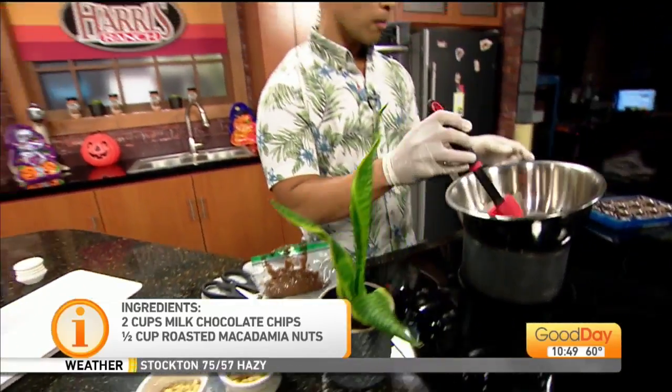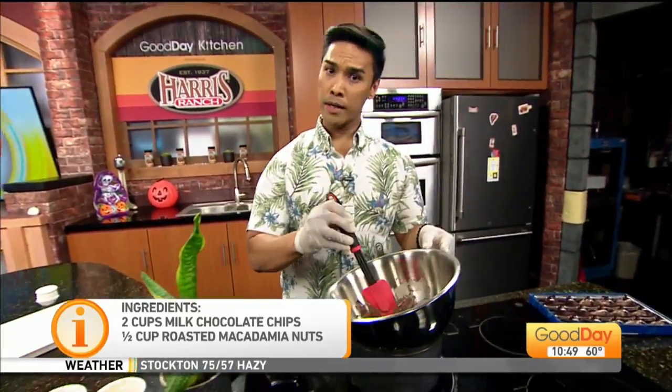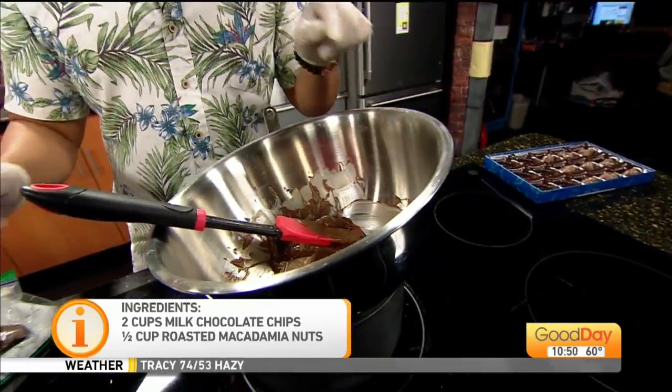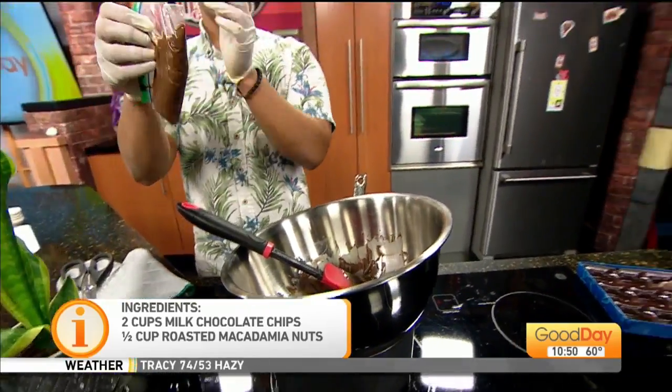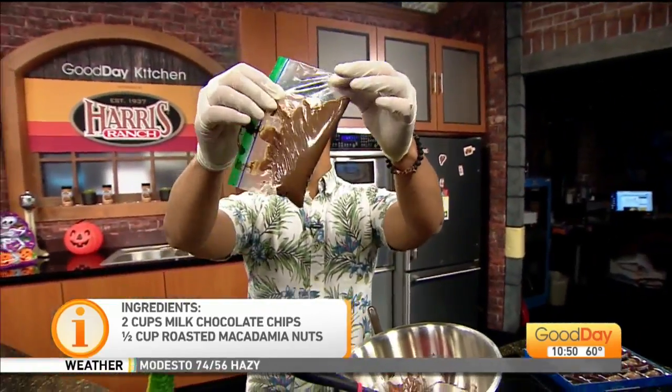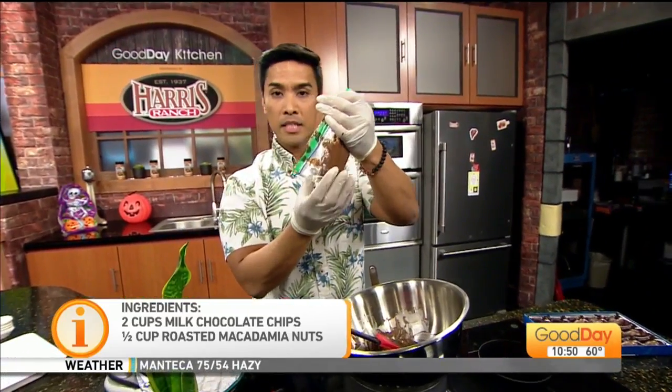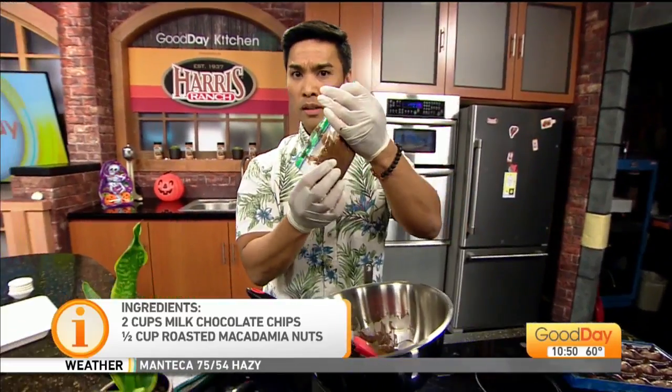Melt the chocolate. You can do it in the microwave; I did it on a double boiler right here. And you know what? I ran out of piping bags — a piping bag! I bought one and you could only use one. So if you don't have one, just use a zip-lock bag. Put the melted chocolate inside, and be sure to let it cool a little bit. I learned my lesson last night.